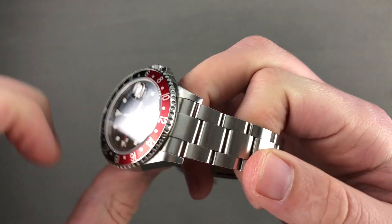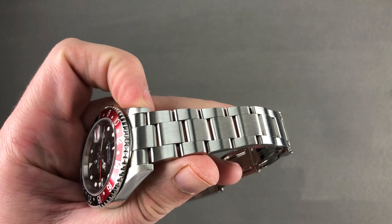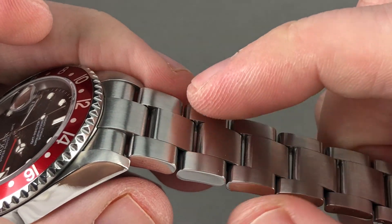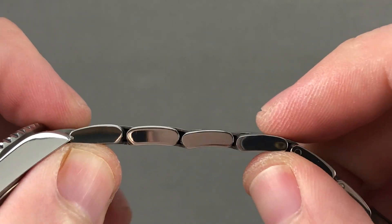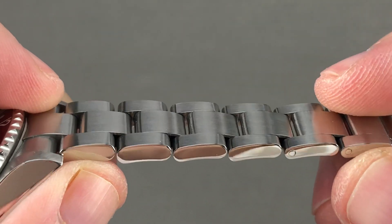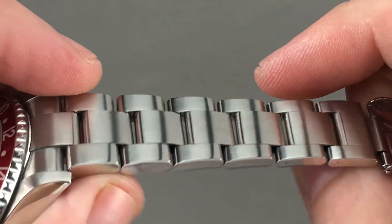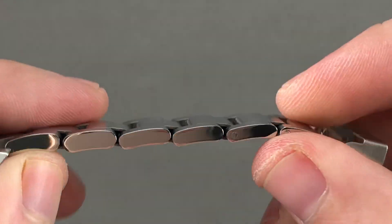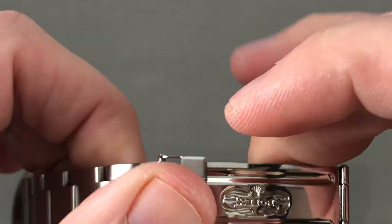Taking a quick look at the bracelet — since we are looking at a later production 78790A bracelet, you can see you do have those solid end links, and we still have the hollow center links, so it's a bit of past and present in terms of Rolex construction. It has a little bit of Rolex rattle, but not too much, and that's part of the charm of the watch. All satin tops, polished faces, removable links fixed by screws.